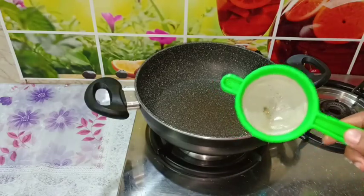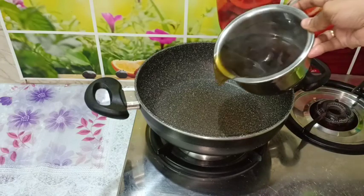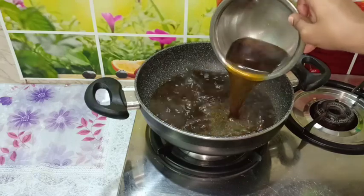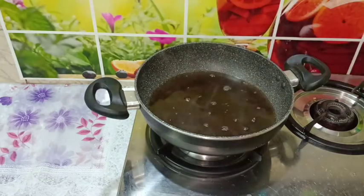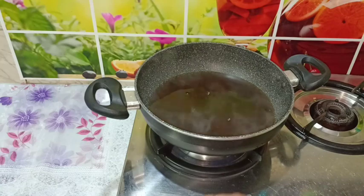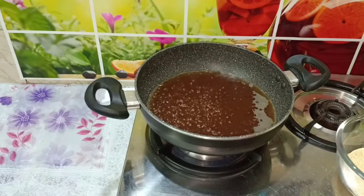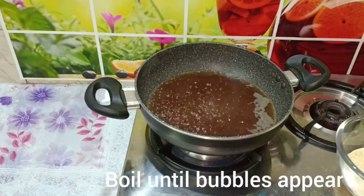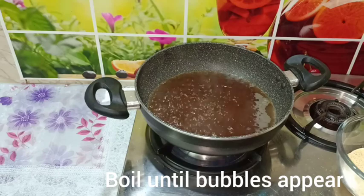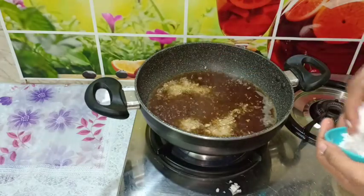We have some water — take it and mix it all together. Let's cook it with the water. Put it in, add it to the water. Now let's add 2-3 spoons of water to this.